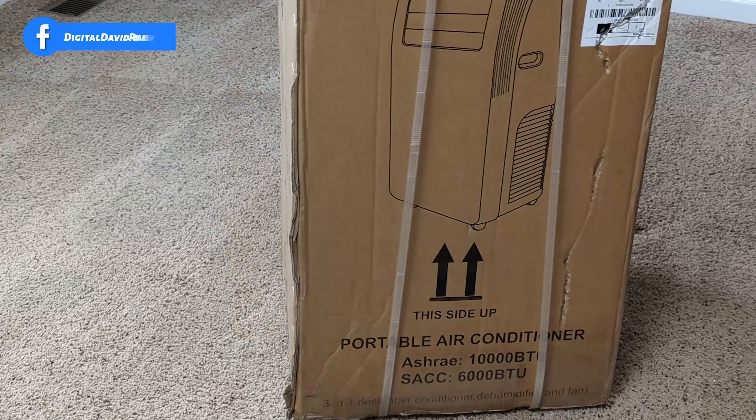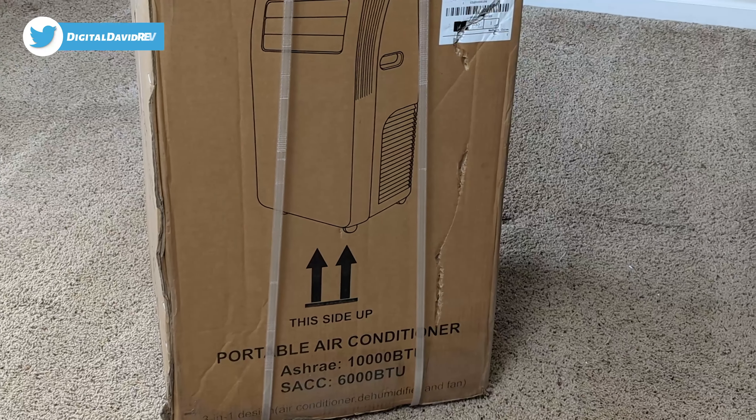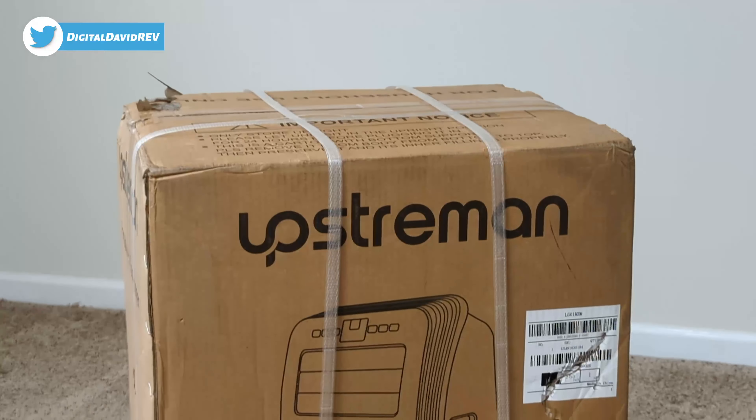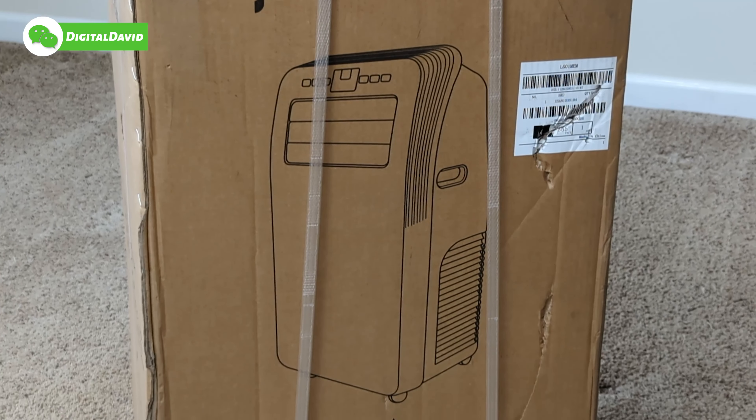You can see the retail box and packaging right here, walking us through some of the key features. This is a 10,000 BTU Portable Air Conditioner and it's a three-in-one device — we can use it for air conditioning, dehumidifying, and as a fan.